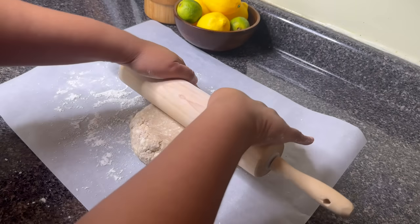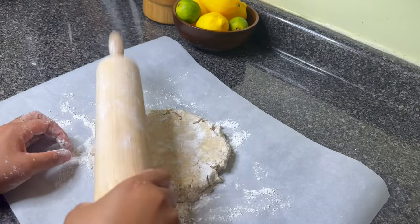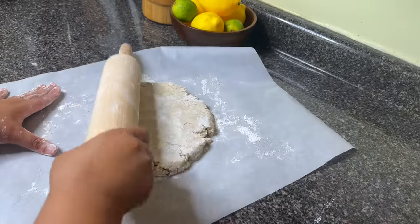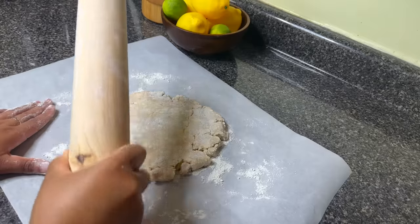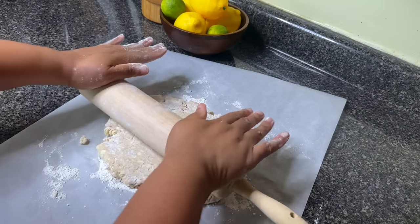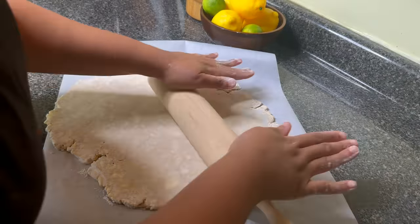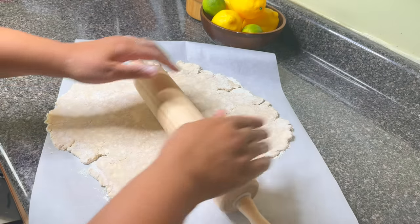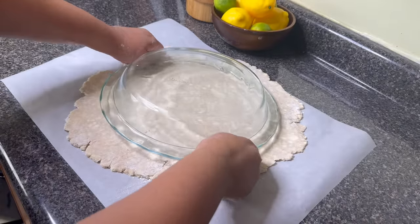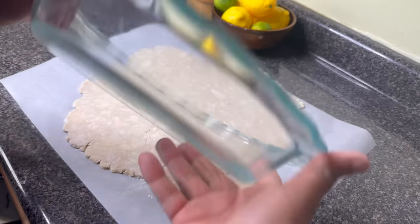An all-butter pie crust can challenge you because it's stiffer without any shortening — sometimes I even have to use my rolling pin just to loosen it up and make it more workable. For the holidays I don't mind doing this because the taste is incredible — this crust is incredibly flaky and buttery, and literally cannot be compared to a store-bought crust. However, you do what makes you feel good, so if you want to buy one, go ahead.